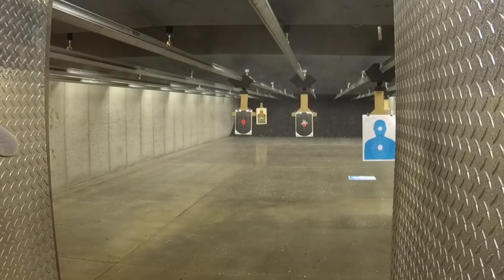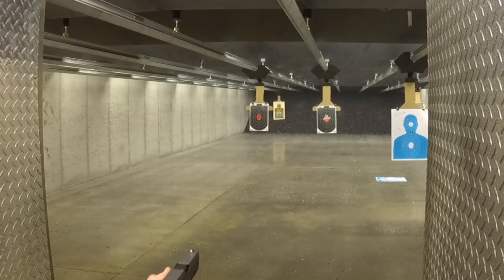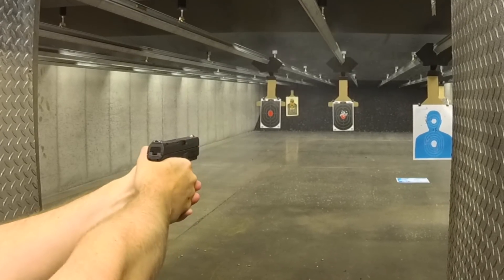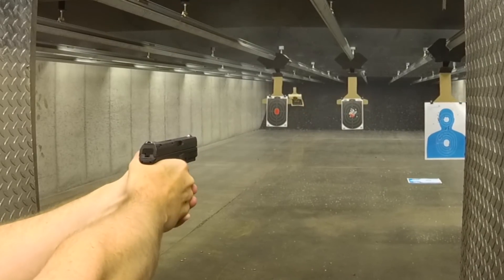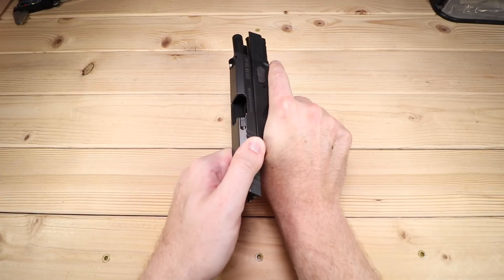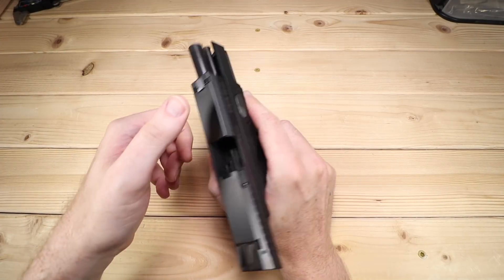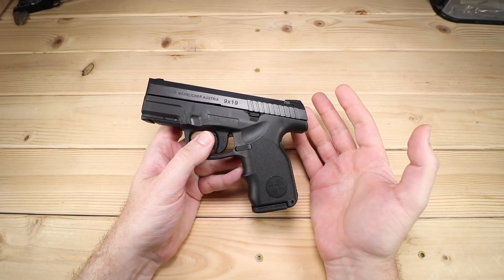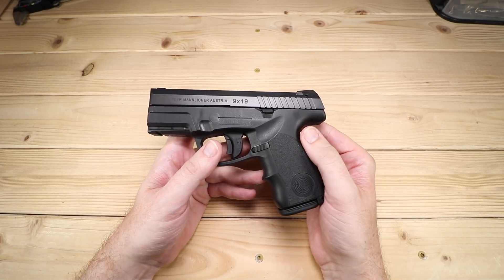I was really excited to get into the S9. I've been eyeing it for a while and there happened to be one that showed up locally at one of my gun stores, and I decided to bite the bullet — no pun intended — and dive into this and see what it's all about. We're going to dive deep into this thing, looking at specs and features. There'll be some shooting along the way and an overall summary at the very end, plus a couple of quirks I want to talk about.